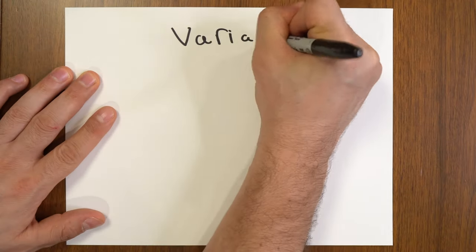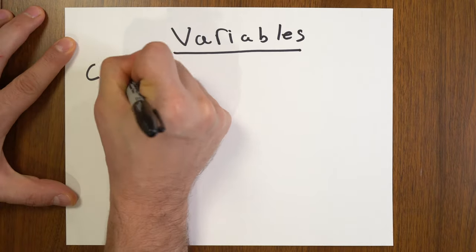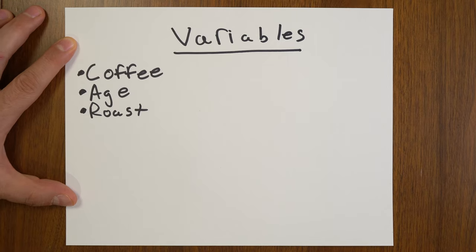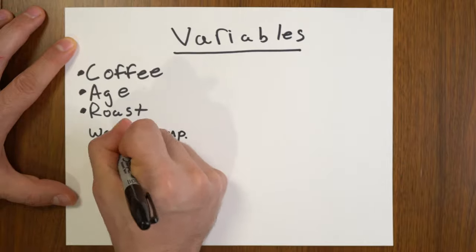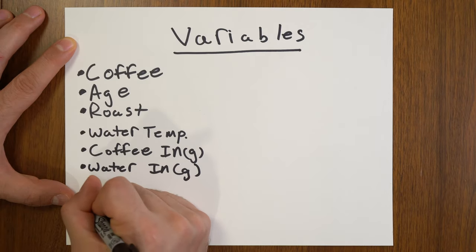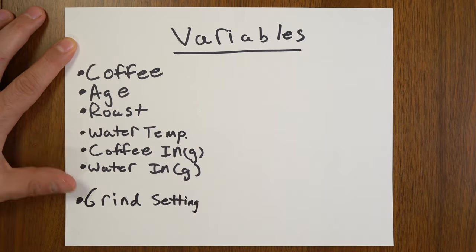So what are the variables that affect how our coffee tastes? It turns out there are quite a few. Here are some of the most important: what coffee beans you're using, when those beans were roasted, how they were roasted, the temperature of water you're brewing with, the amount of coffee you're putting in, the amount of water you're putting in, and finally what we're going to be talking about — the grind size itself. Since each of these variables can affect the taste, we're going to try and control as many as possible and not change them, because making adjustments to the grind size knob is much more precise and reliable.